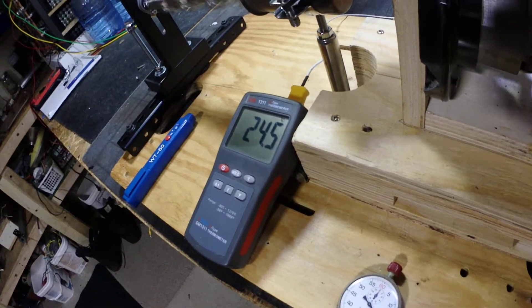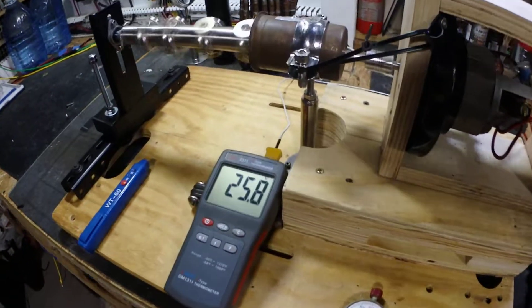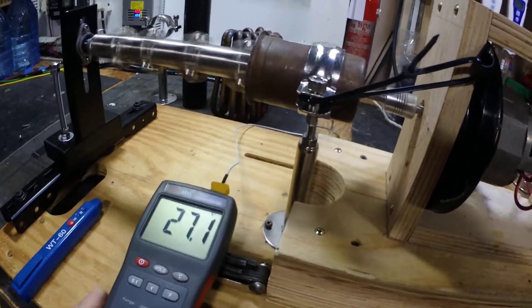I'm going to take this to about 50 watts. That's going pretty good, you guys. As you can see, the temperature is jumping up real quick there. Little vibration.